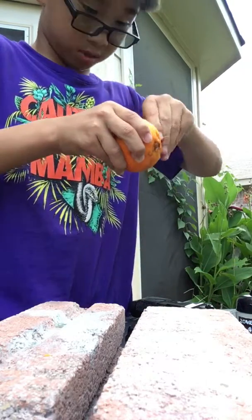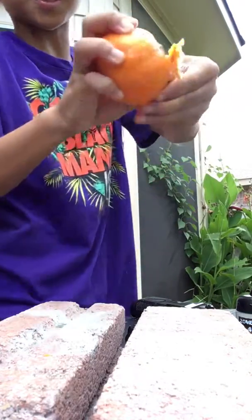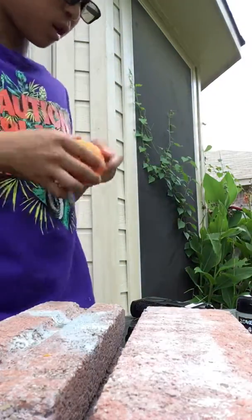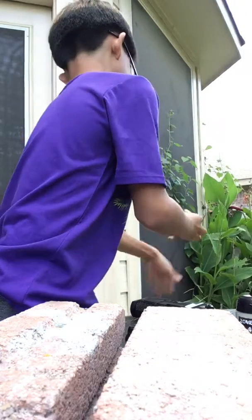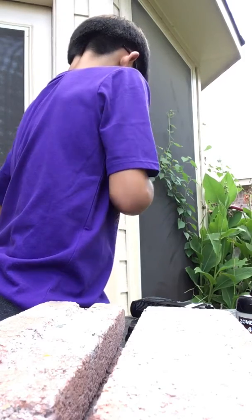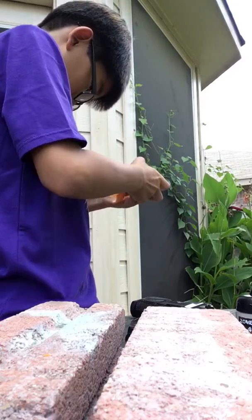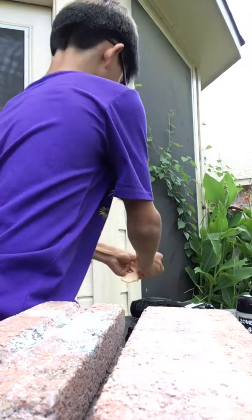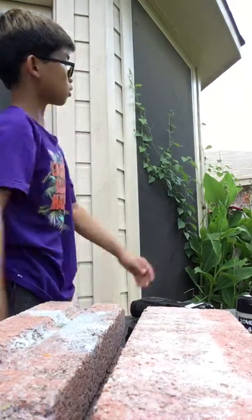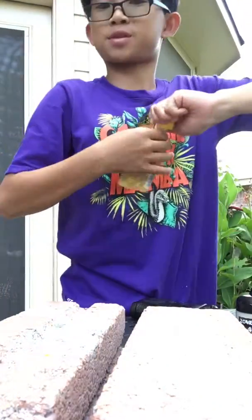Let's open this thing up and see what we find. There's another BB. There's the orange. Time for a little drink — applesauce.